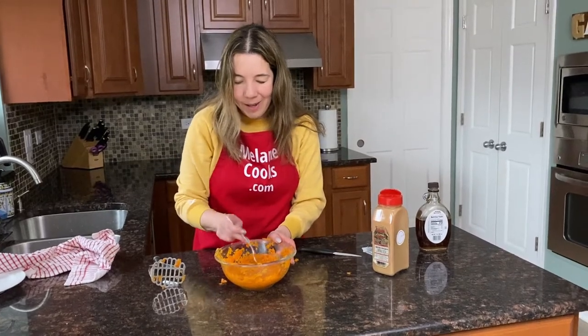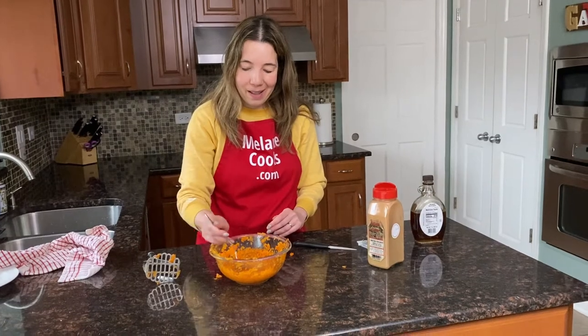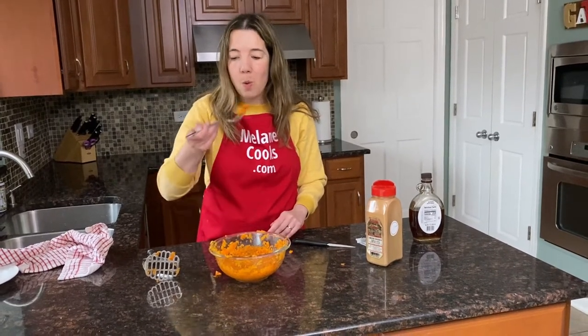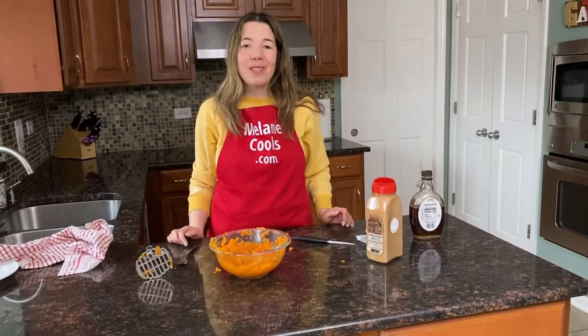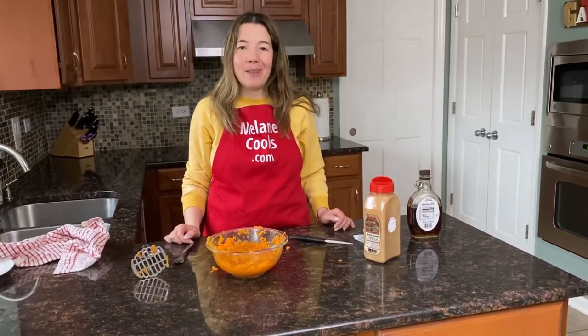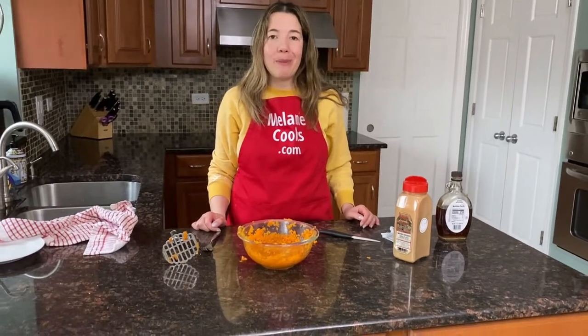Now let's try it — I'm so excited about trying it. They taste so good. Carrots are perfect with cinnamon, maple syrup, and butter. You will love them.